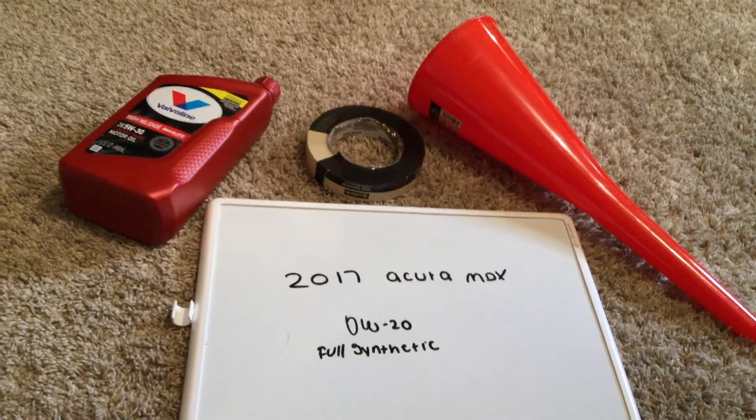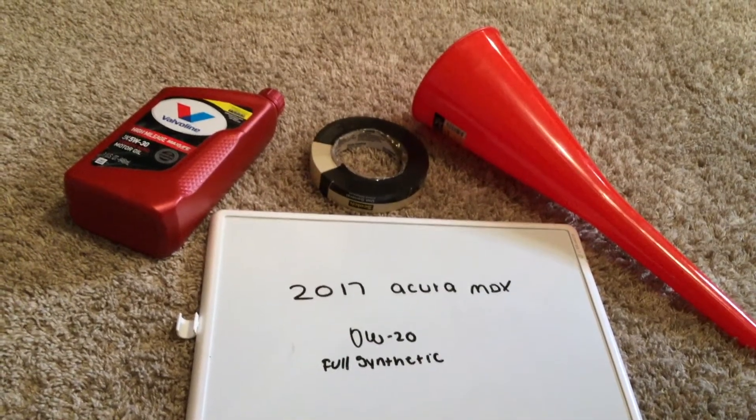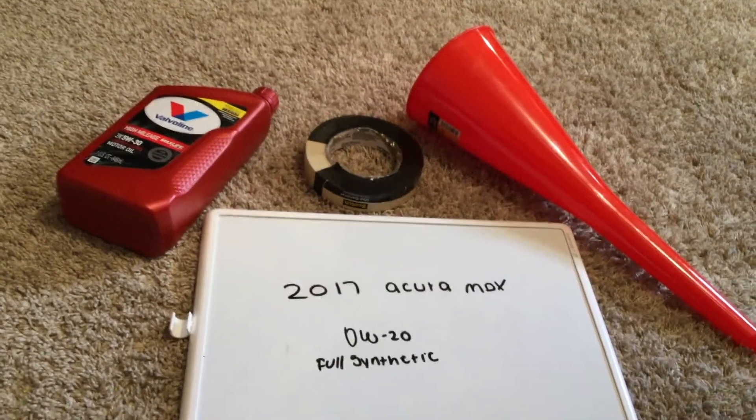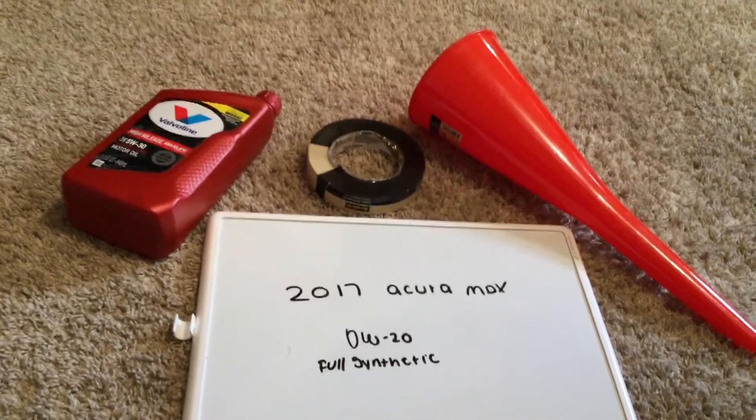As for why you would want to change your oil — the recommendation is every three months at most times, but check your car's user manual for the frequency of changing oil.